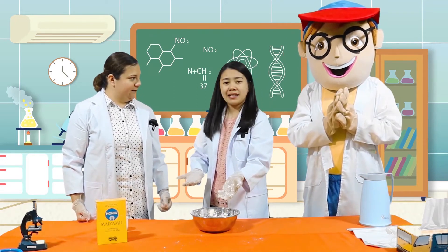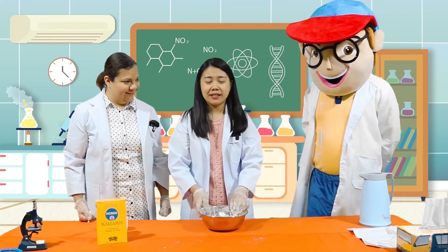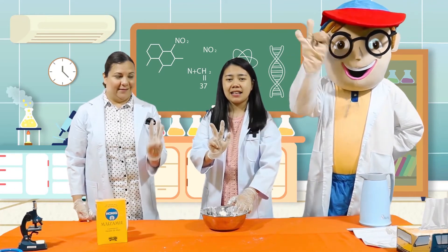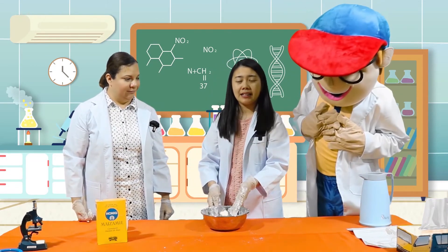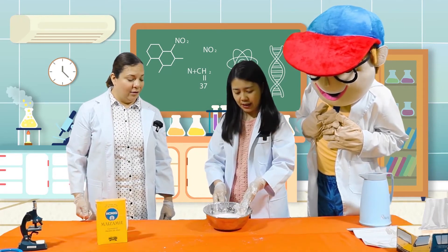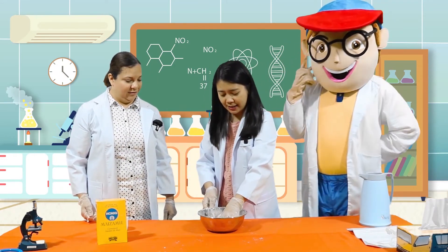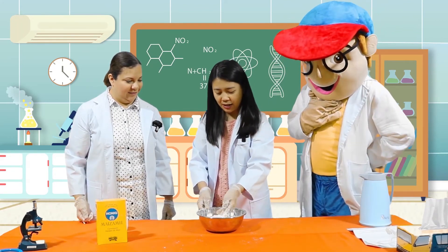Don't you know why it happens, kids? Can you tell us why, Miss Jo? Yes. We have three types of matter: solid, liquid, and gas. But we have another type of matter which is called suspension. It acts like a solid and it also acts like a liquid. Cornstarch and water is known as suspension. Suspension acts like a solid when you press it and it turns into liquid because the molecules relax.